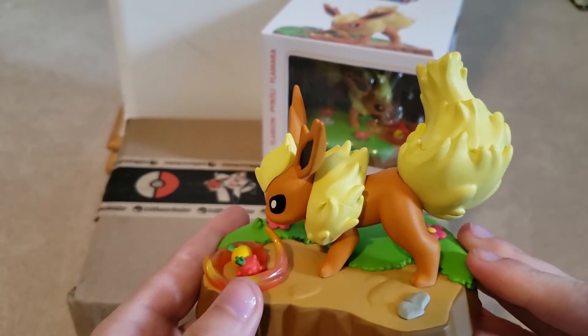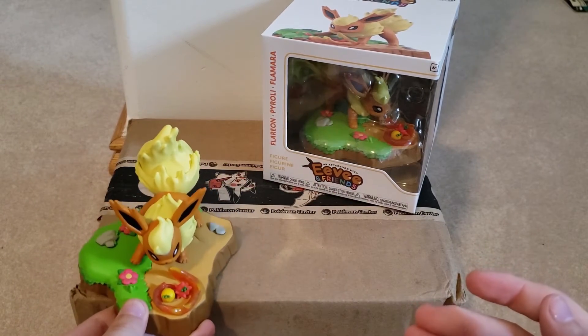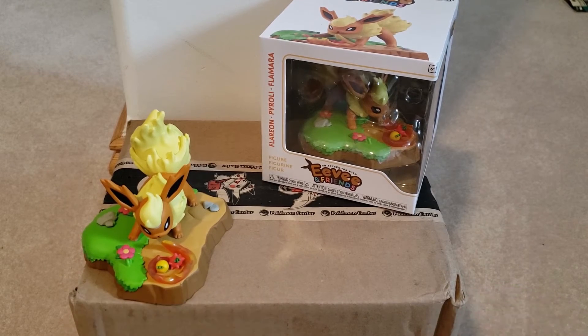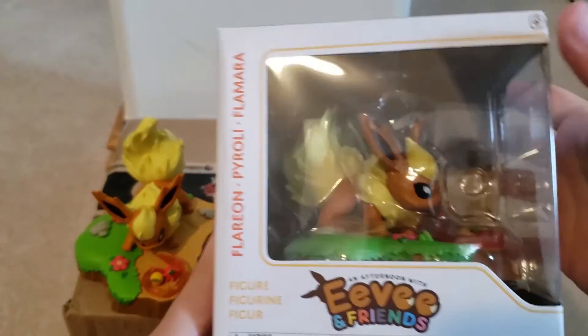If you're looking for a cheap Flareon figure, I highly recommend it, and I highly recommend getting it quick because they do sell out. By the time this video is posted it'll probably be sold out, but hey, you might be lucky. Another thing I'd like to go over is the one in box.